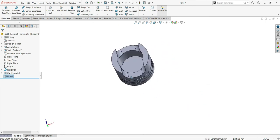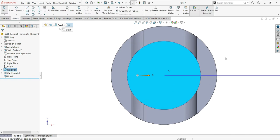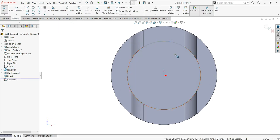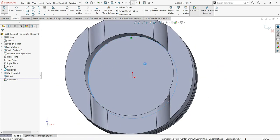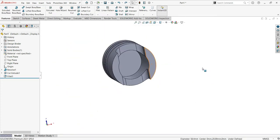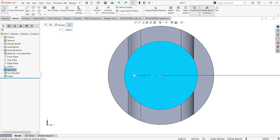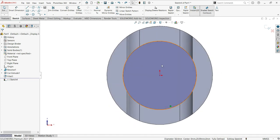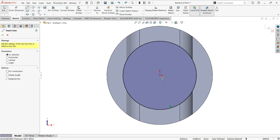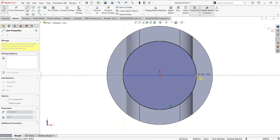Now go inside and create a new inside sketch. I need to use Convert Entities — select all the inner geometry like that and convert entity. Good, that's what I want. Now I'll make a line right in the middle — go to the line tool and put one line in the middle.